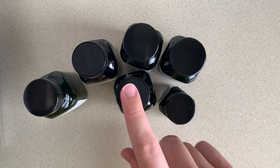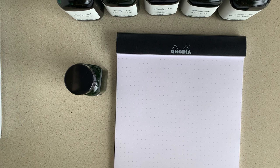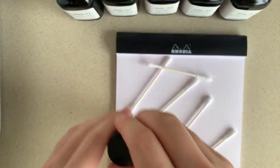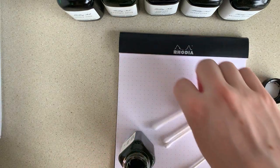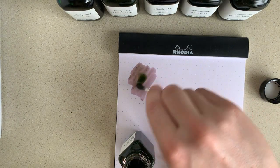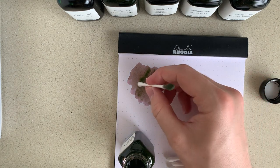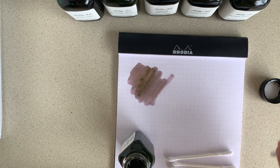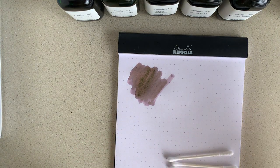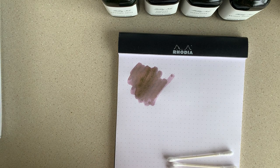So let's get to swabbing these up and then putting them in some pens and giving some writing samples. Got a big old box of Q-tips right here, so we are ready to swab. First let's go with Chrysanthemum. Oh, that's quite light - maybe I could get a little bit more ink on there. Interesting, it's like a nice light purple with some interesting undertones.